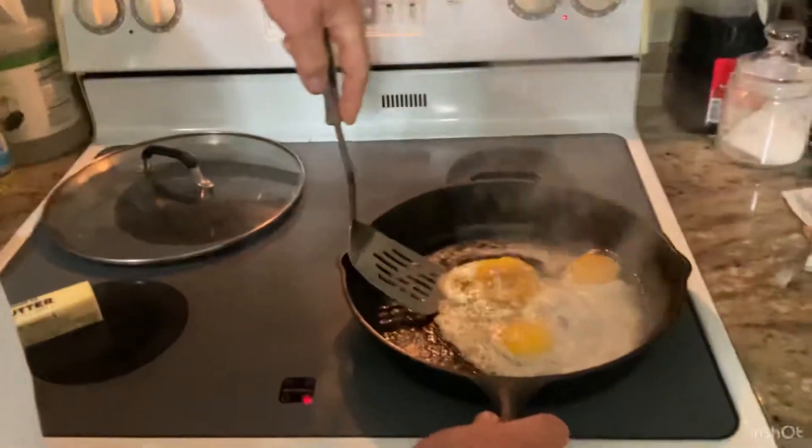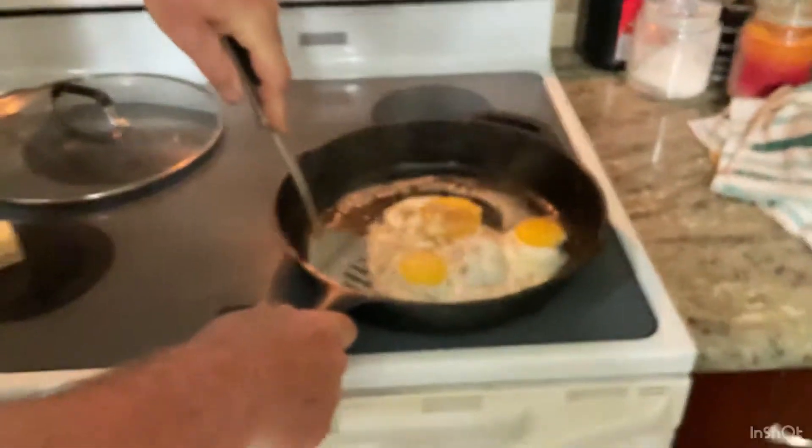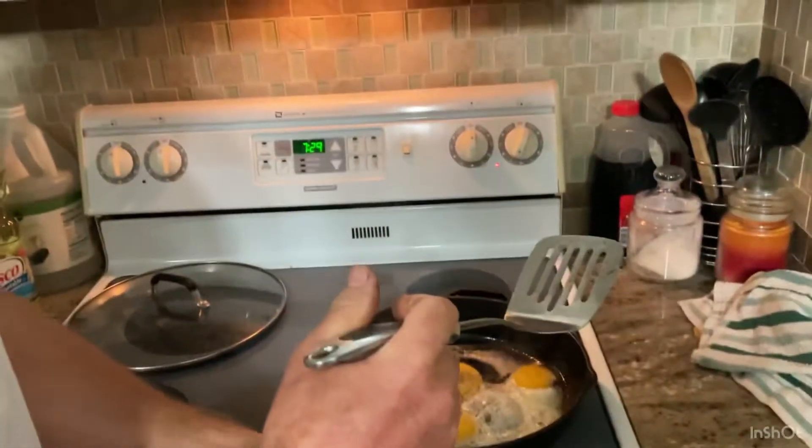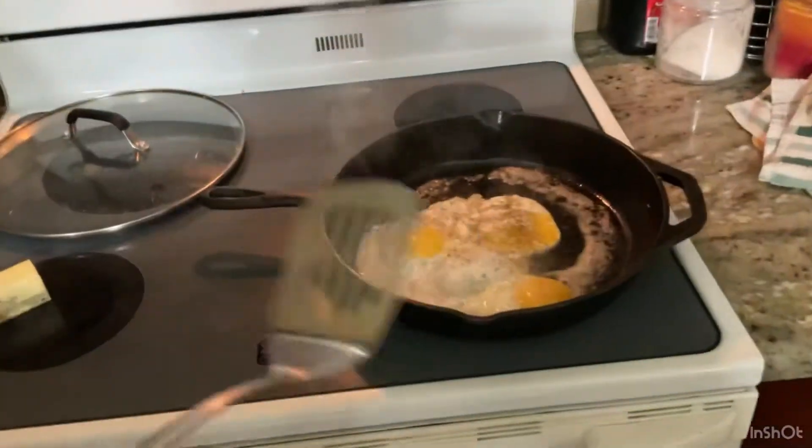You can notice how the egg is starting to move around because it's not sticking. I find I can sauté stuff up good. Nothing sticks to it.